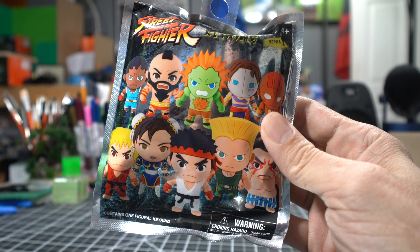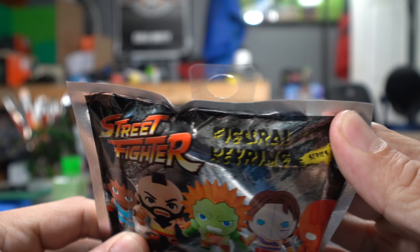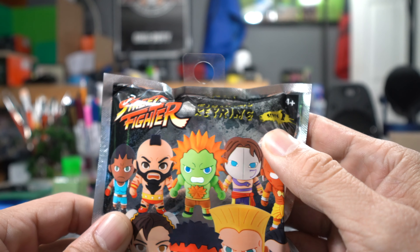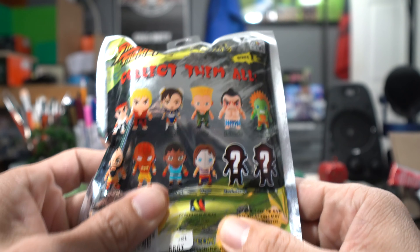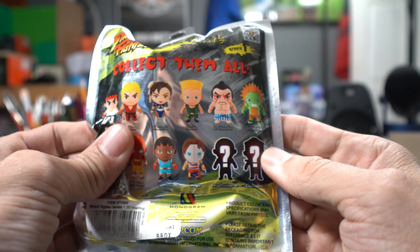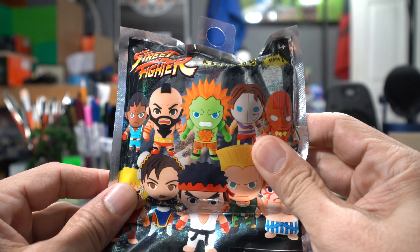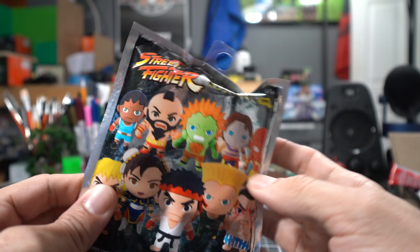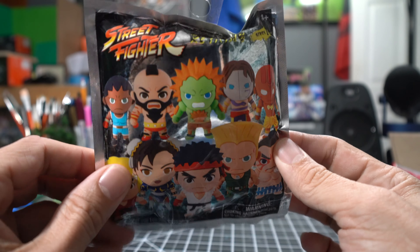How goes it? I'm Drew and this is the Daily Random Blind. Today's random blind is going to be the Street Fighter key ring series one, by Monogram International. They make the Rick and Morty ones and several other key chains — they make a bunch, worth checking out. I saw this at the comic shop and figured I'd grab one since I'm a Street Fighter fan.